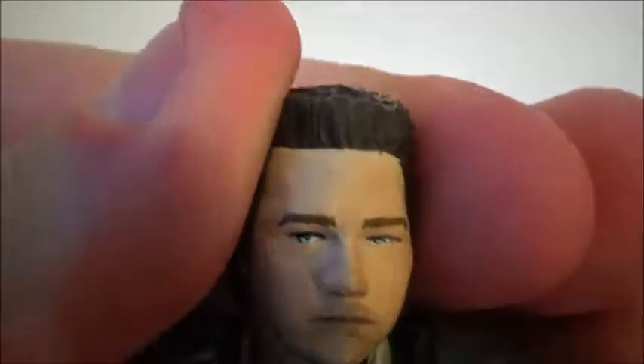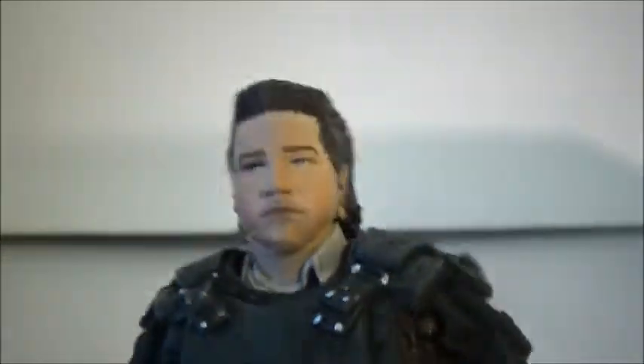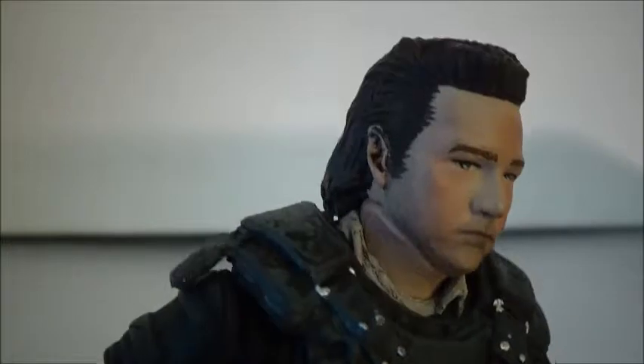The face sculpt is okay, but I don't really think it resembles the actor or Eugene from the show. I think it could have been a lot better, actually, in my opinion. Sometimes they get dead-on with the face sculpts, and sometimes it's just not there — and this is one of those times. I don't really see the actor. But other than that, the detail and the sculpting are nicely done.